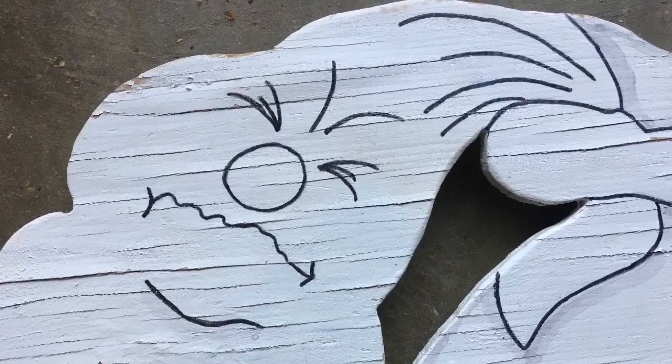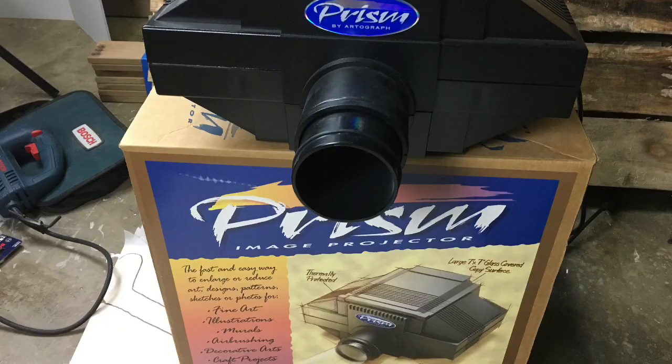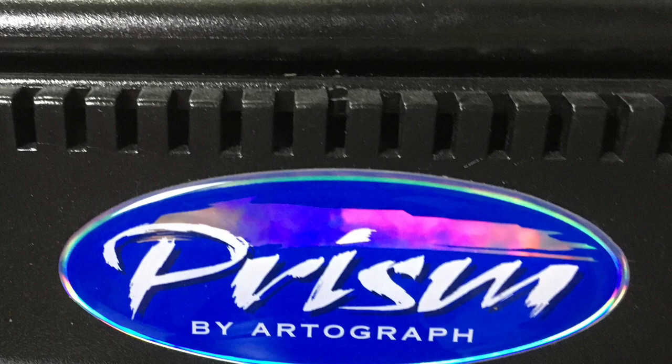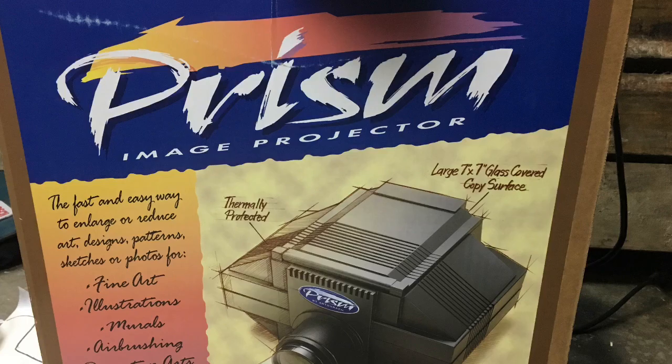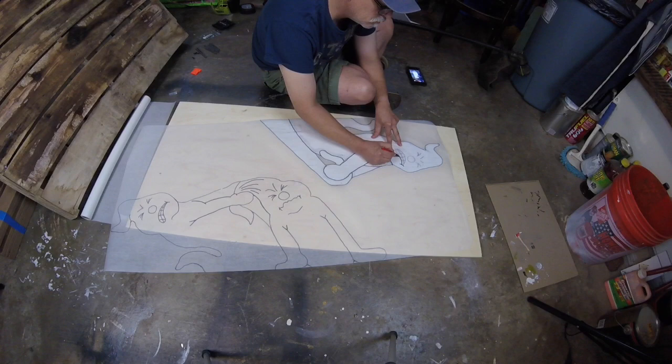This one's about 10 years old so we're going to redo it. The first step is to get the image onto the plywood. Since I already had the image I used tracing paper. This projector runs about $200 but is very useful in transferring images. What I would usually do is simply use the projector to project the image and draw it directly on the wood, but since I already had the wood figures I traced them instead.